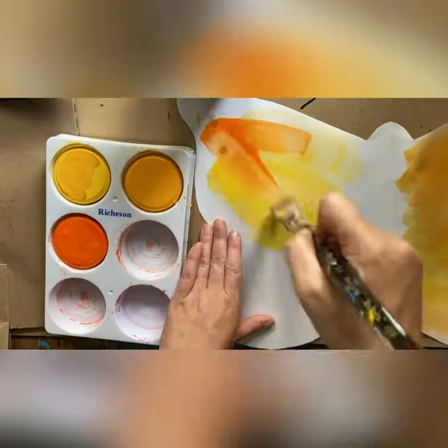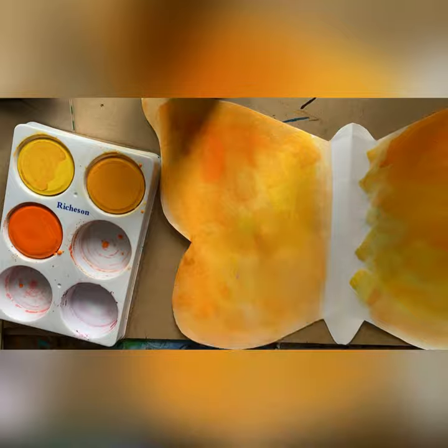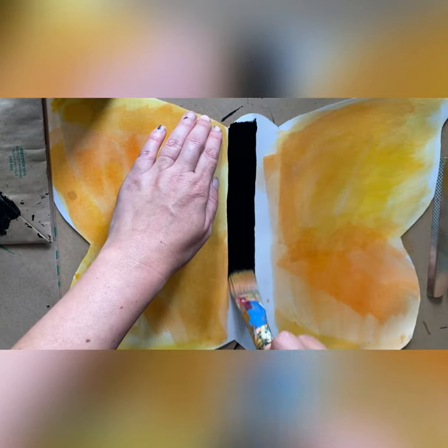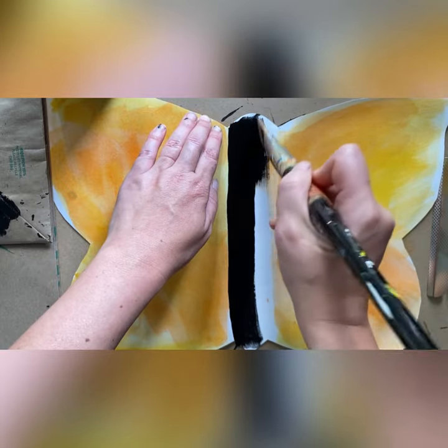Let's use orange and yellow to paint the wings of our monarch butterfly, and then let's use black paint to paint the body of the butterfly. So try to only paint that middle section with your black paint. We're going to add more designs later.